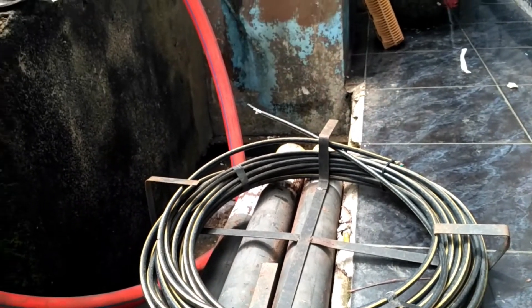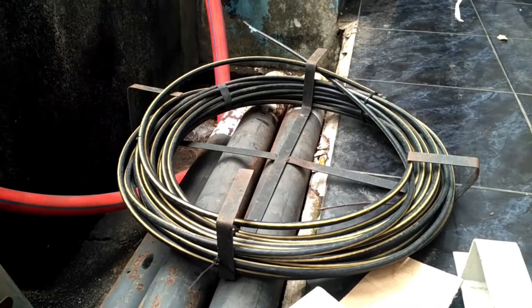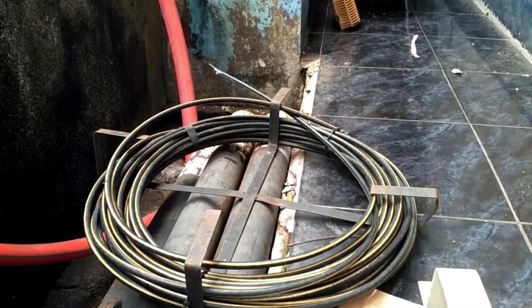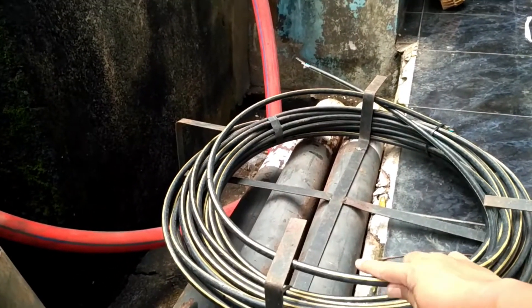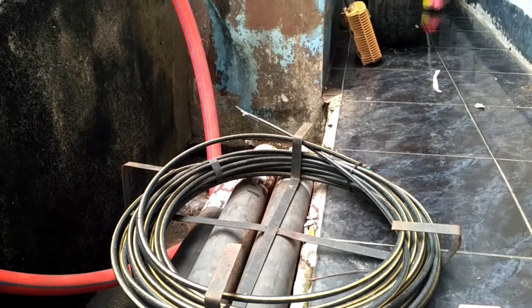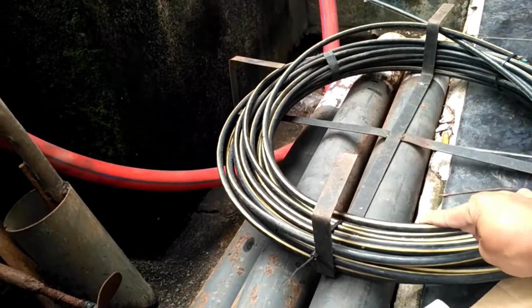Ini merupakan milik provider lain yang stylenya lebih sederhana selain Telkom. Dikarenakan dalam dunia pemasangan fiber optik, itu ada yang namanya etika dan estetika. Inilah yang dimaksud dengan estetikanya — biar kelihatan rapi. Kalau tidak rapi, mungkin bisa kena komplain, baik dari si pemilik provider ataupun dari masyarakat.